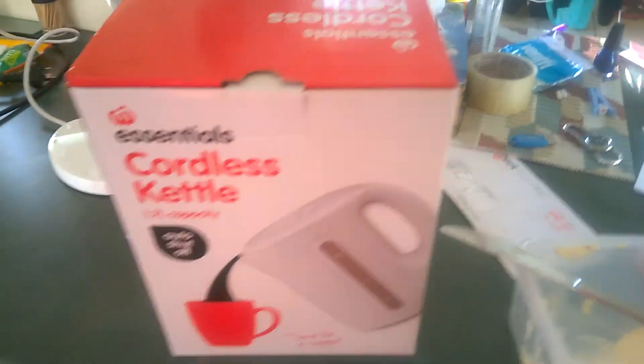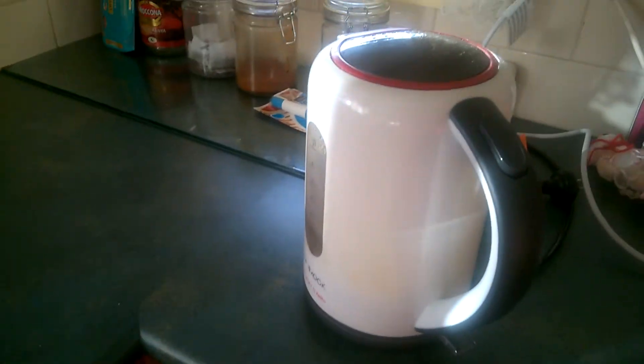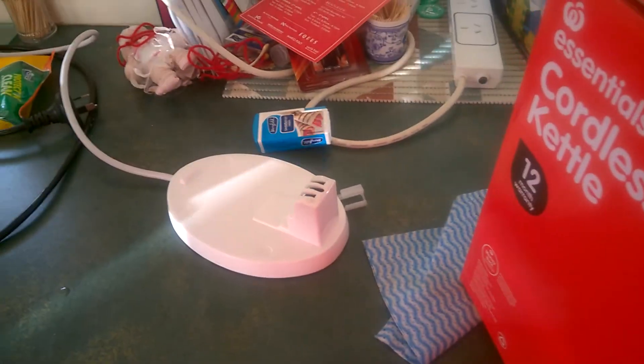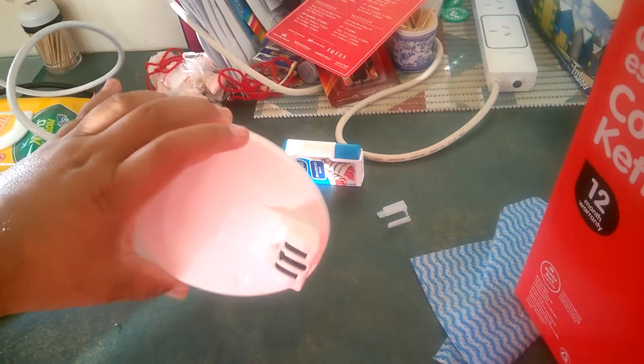A brand new $12 cordless kettle from Woolworths Essentials brand. Man, this looks budget as hell — $12 though, I guess.